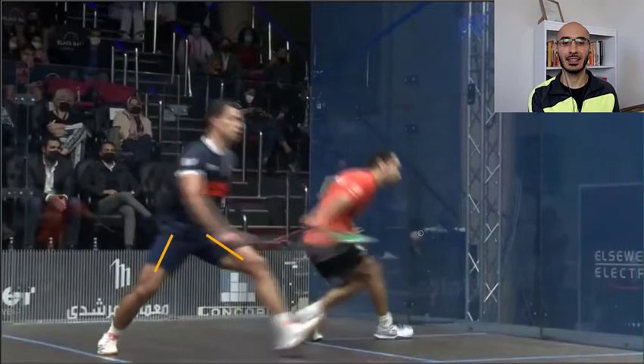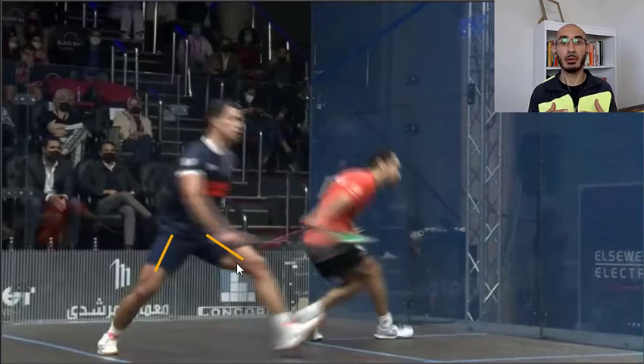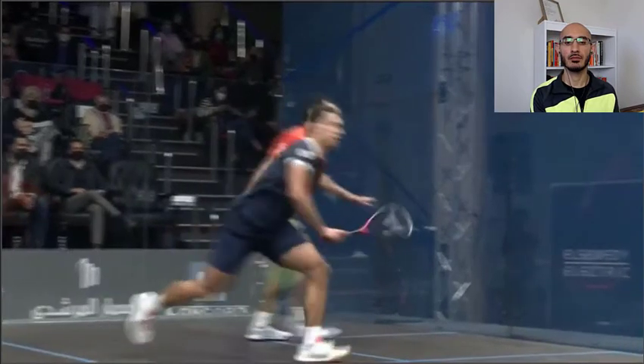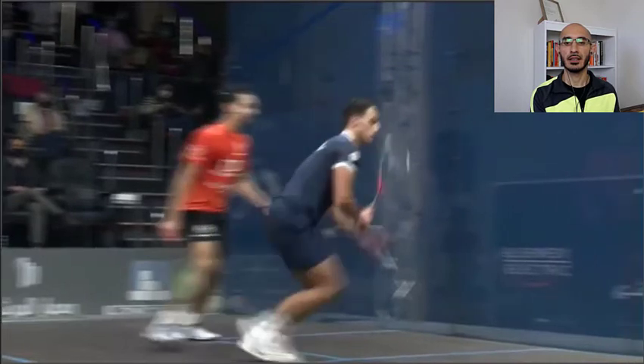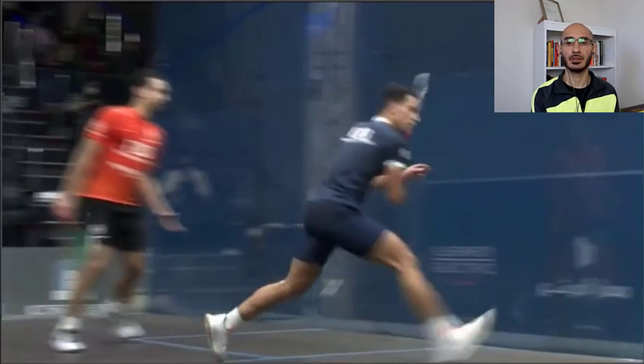Once he's done that, you notice his split step — he's not totally upright. In order to start moving, he has to bend his knees a little bit. So now we're starting to mimic some squat-style positions in this example. From there, he's got one powerful push lunge. We can talk a bit about technique here as well before he goes in for his lunge.